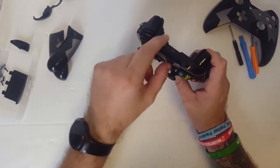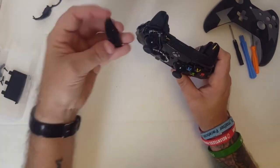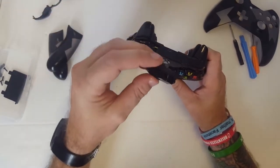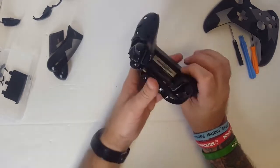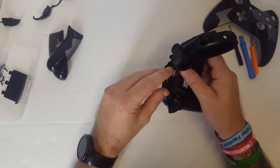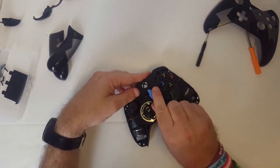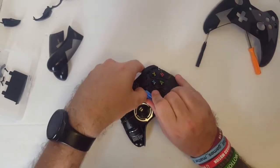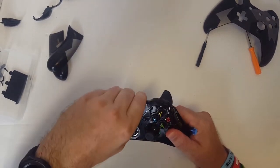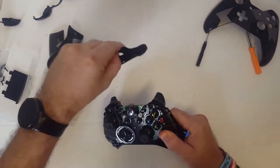The next step is we're going to need to take this middle piece off to get to this button. This one on this side has already broken off, as you can see. We need to get this off to get the rest of it off. We're just going to use this pry piece again, get up underneath, and with a little bit of wiggling it should come right off — just like that.